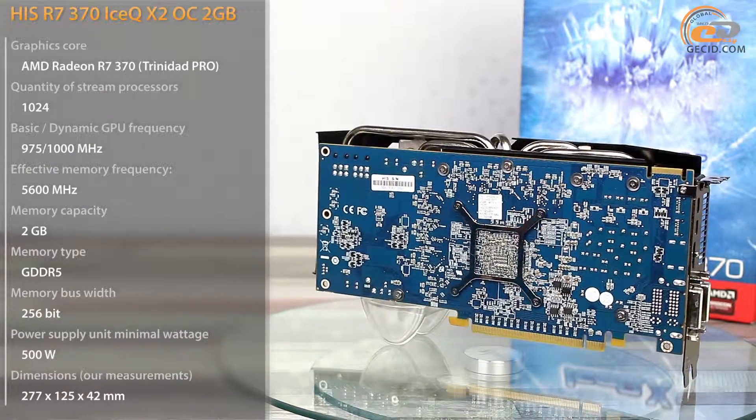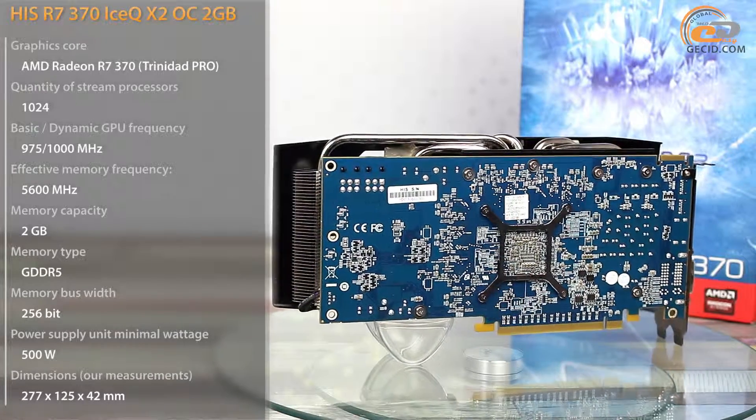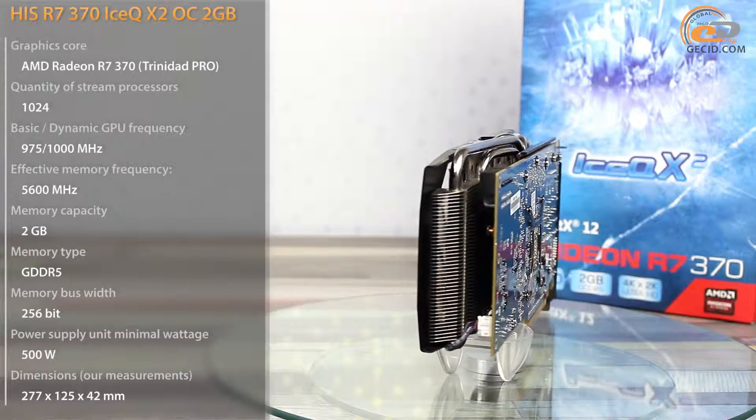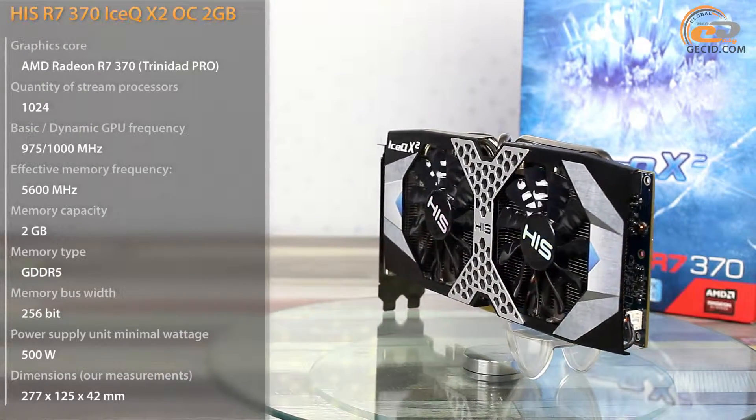Practically, AMD Radeon R7 370 is just a slightly upgraded version of Radeon R7 265 with higher clocked frequencies. Let's consider the other special features the new product has compared to other versions of the video card.